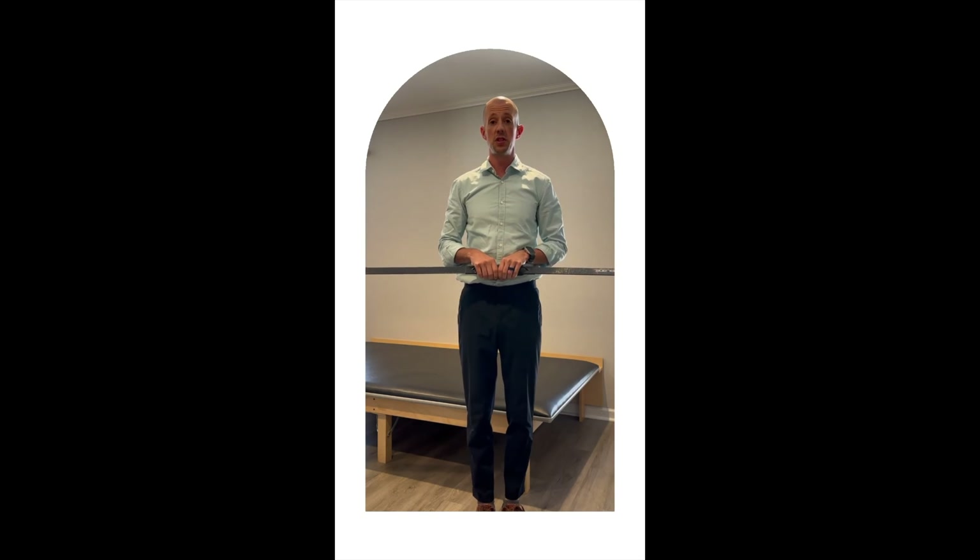Now you switch the position of the blade — turn it vertical like this — and you're going to do it in the middle like this with your feet together for 30 seconds, and then switch and do each of the legs.